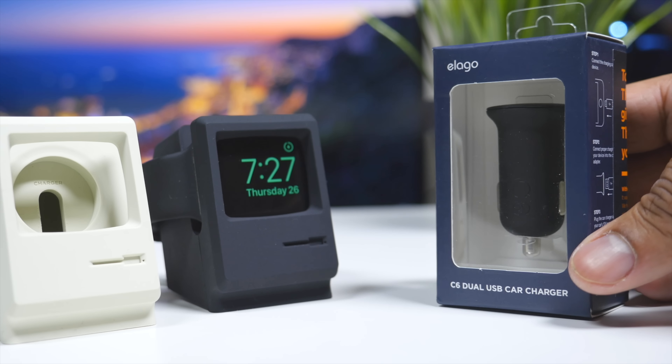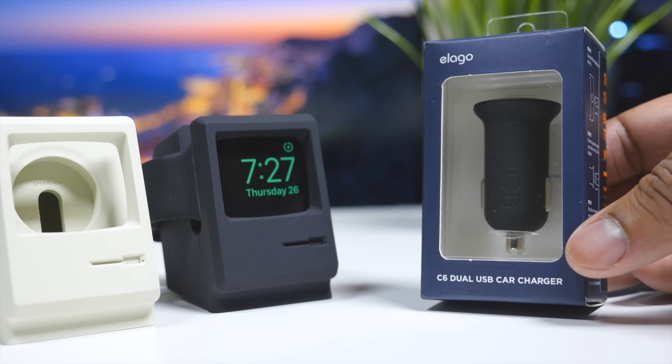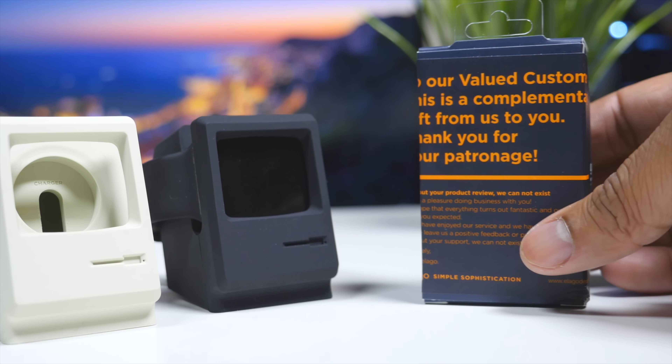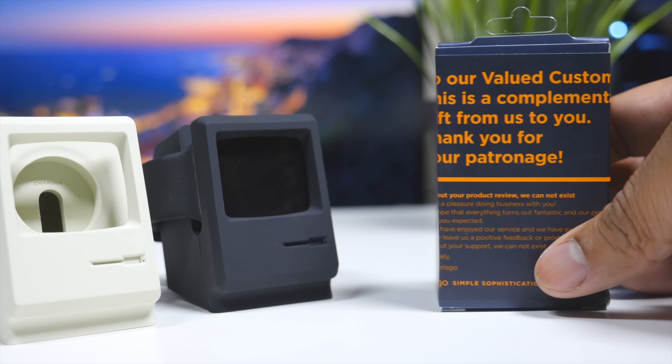I purchased both of these separately — I got the white version first, but then I wanted the black version for this video. Both times they sent a free USB car charger with the stand itself, so that's a nice bonus. I don't know how long that's gonna last, but the company's pretty cool for doing that.